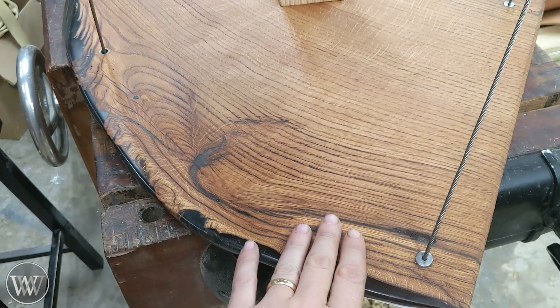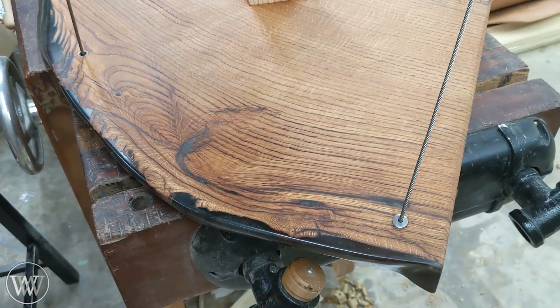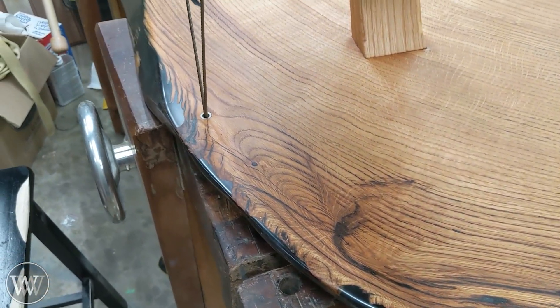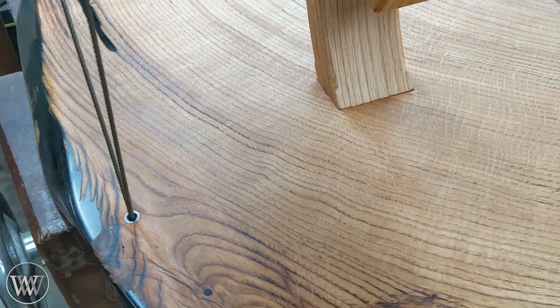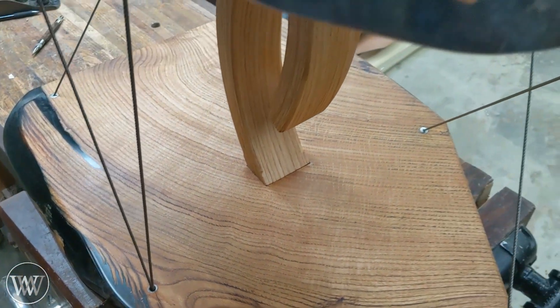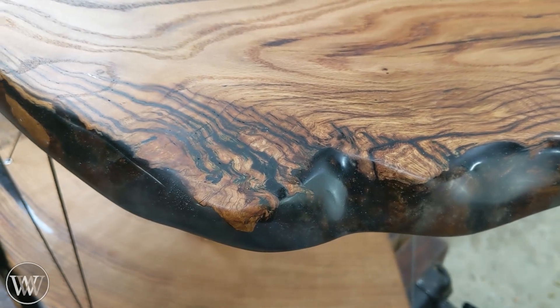I am in love with how the finish came out on this. Rubio Monacoat is one of my favorites. It just feels great — very smooth but still has that matte finish. It's not glossy. You still get the texture of the wood. I am in love with how all of that came out. Just exactly what I would want in a finish.